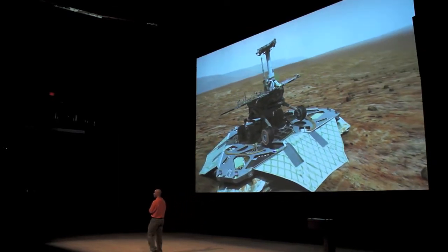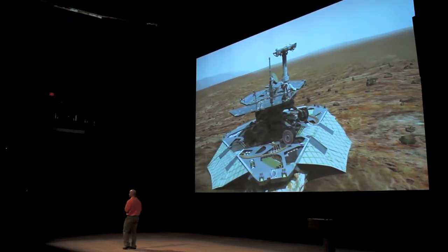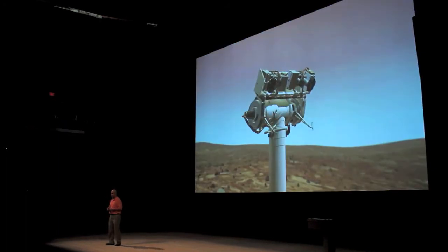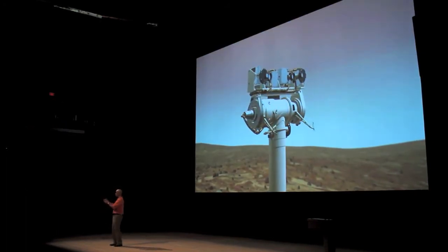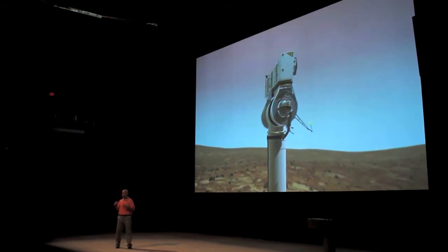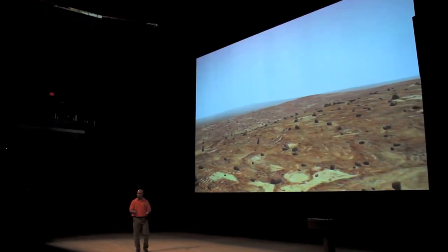What you're seeing happen here in three days in this animation actually took 12 days for Spirit on the surface of Mars. It took Opportunity eight days to do exactly what you're seeing in this image. So once we stand up, we want to take another image, look around at everything around us, and then send all that information back to Earth so the scientists can decide what we're going to go explore.